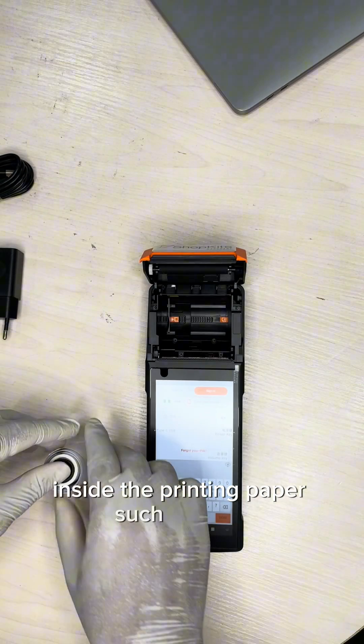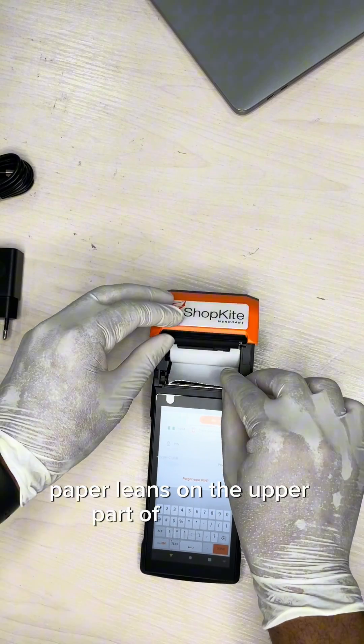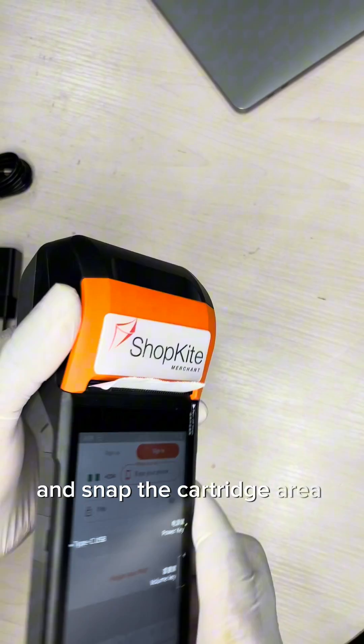Insert the printing paper such that the paper leans on the upper part of the device, as shown, and then snap the cartridge area closed.